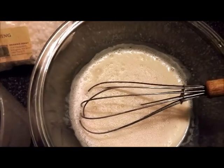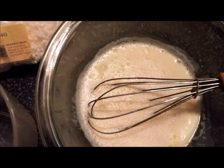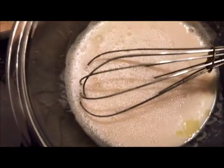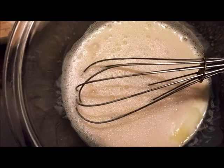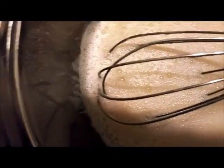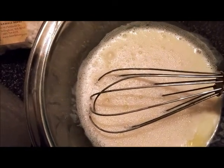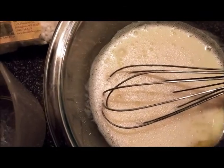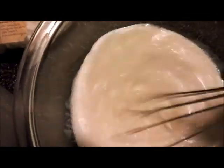Now I'm going to put in the essential oils. This is lemongrass — I'm going to put in ten drops: one, two, three, four, five, six, seven, eight, nine, ten. And now for the lavender — one, two, three, four, five, six, seven, eight, nine, ten. And now for the tea tree oil — one, two, three, four, five, six, seven, eight, nine, ten. Now that those are in we're going to mix it up again really well.